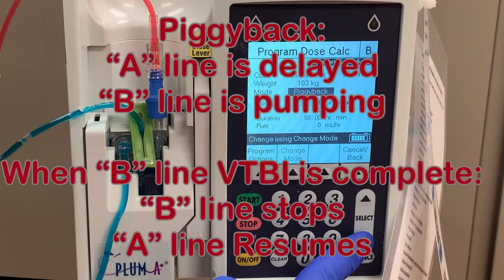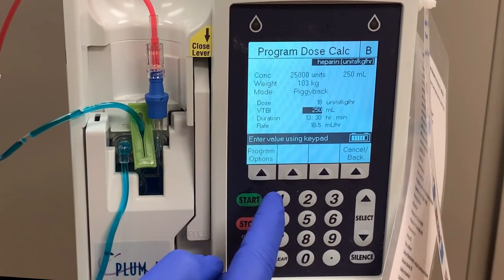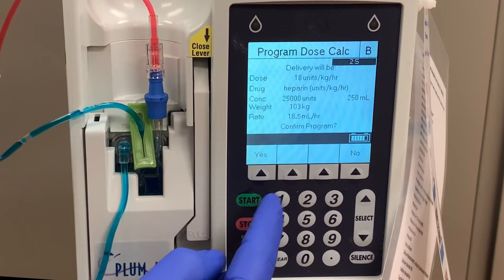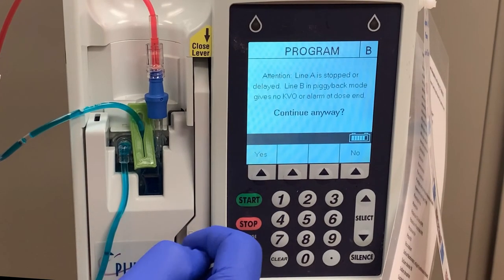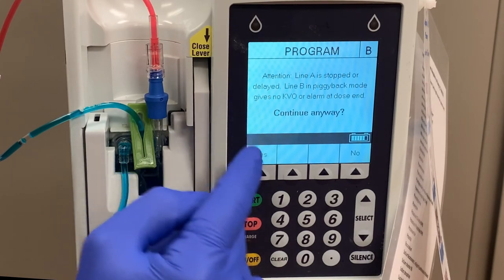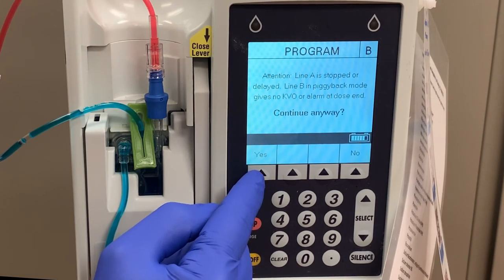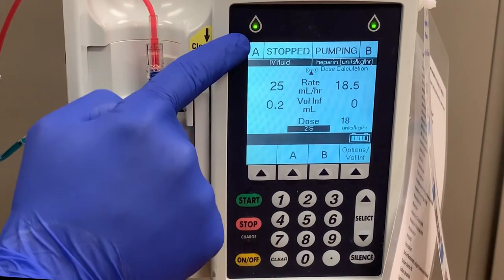There is never an alarm to signify that the B line has completed pumping. Enter the rest of the information as you would with the primary line. When you're ready, press start, and once it's confirmed, press yes. Because piggyback mode requires an A line to be put on delay while the B line runs, if your A line is not currently running, you will get an alert asking if you want to start your B line anyway. Press yes, and when you return to the main screen, press start again, and your A line will be put on delay.